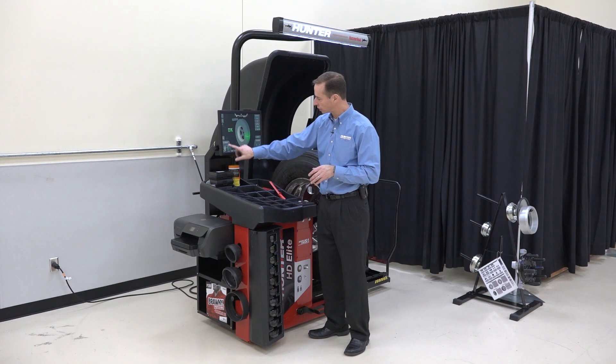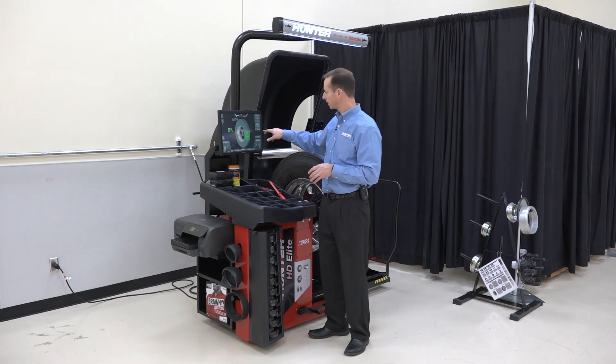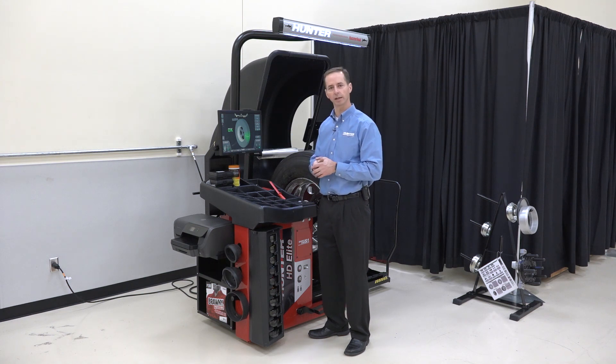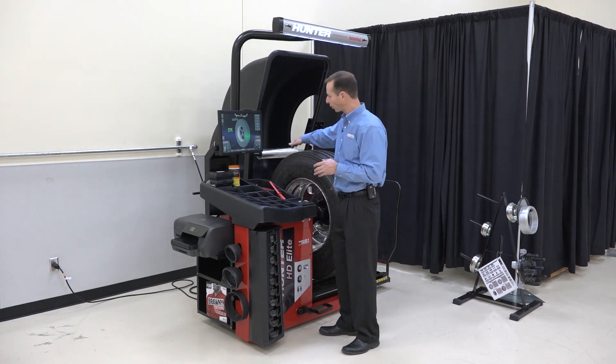That information is shown down in the lower left. I've now set to a bus, and a good limit for a bus is about 40 thousandths of an inch. That means that we're out of round by 40 thousandths of an inch.